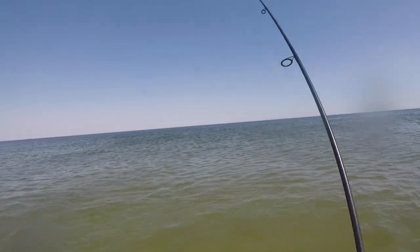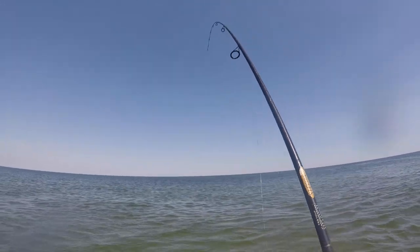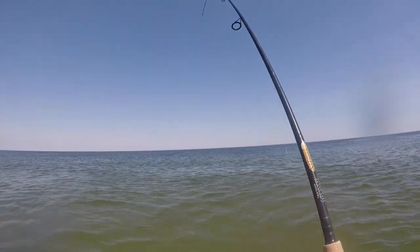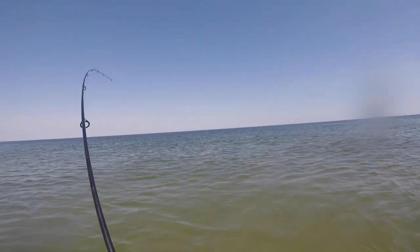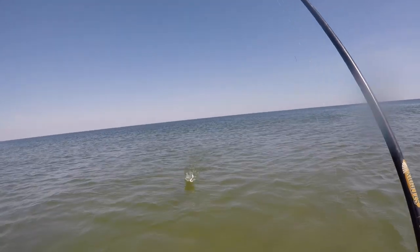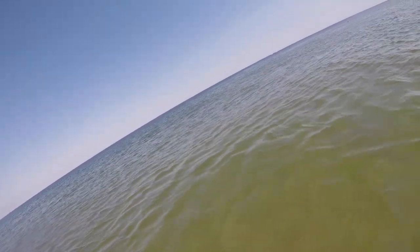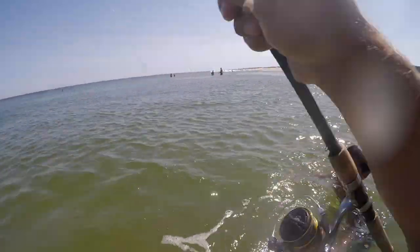This right here will be my last fish of the video. If you guys like this video, please leave a like, comment, and subscribe — I'll definitely be back with more videos. My shirts are still available now; if you go on my Instagram you'll see them, and my Instagram will be linked below. Pick up a shirt. Look at this — just a perfect fish-tank-size fluke. This is my last fish of the video, so make sure you like, comment, and subscribe. Thanks for watching!